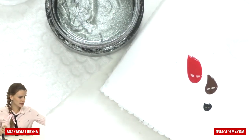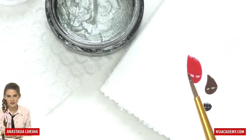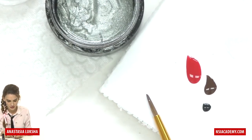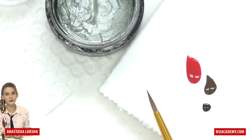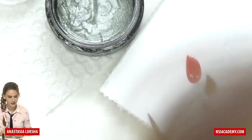We will need a brush — I'm using this one, it's number two. It's actually for acrylic paints but I also like to use it for gel. It's natural Kolinsky, number two, or you can use number one or one and a half as well.